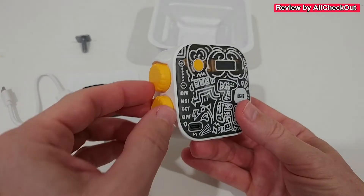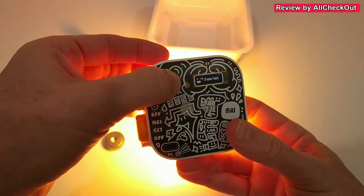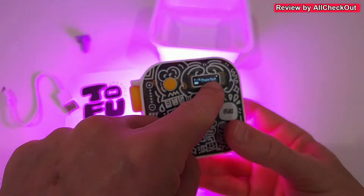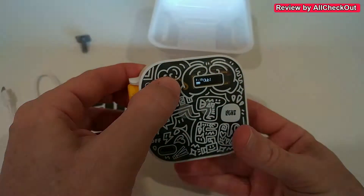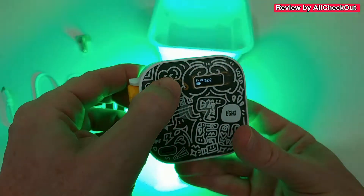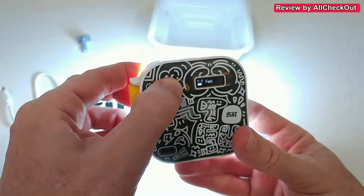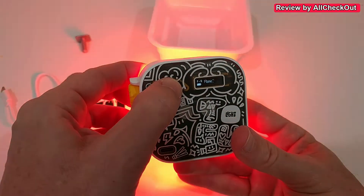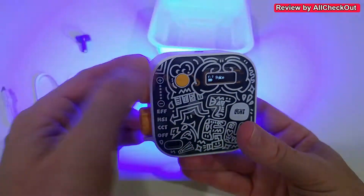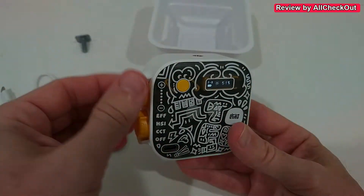It's very easy to use. With this toggle we can turn it on and select different functions. The button gives us information on the LED display. We have special functions: fireworks, flashing, romantic evening, normal flashlight, fast flashlight, TV screen, candlelight, flame, and police mode.